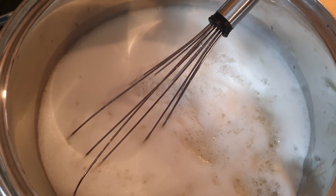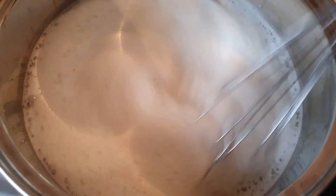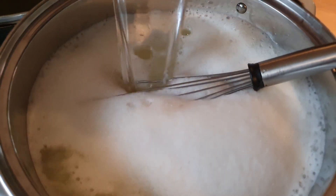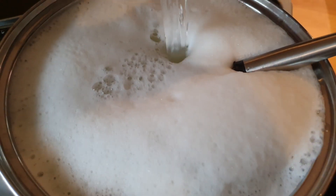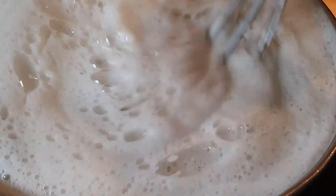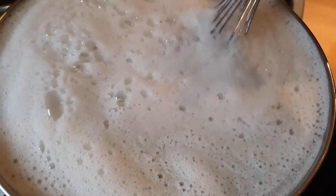Glycerin isn't necessary but the kids like it. Let's give this a stir and top the pot up with filtered water. In this pot we have five liters of filtered water, one liter of hydrosol, and the rest are the ingredients.